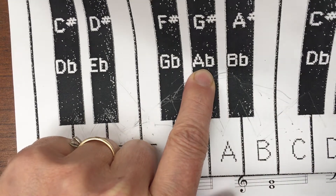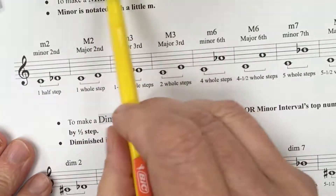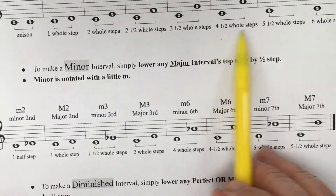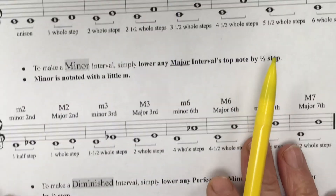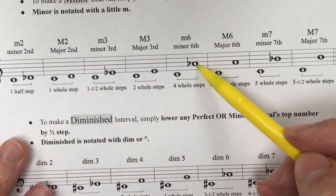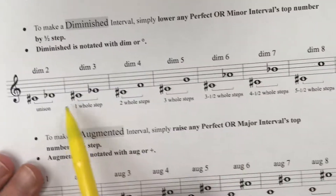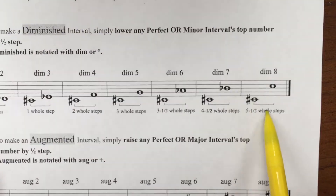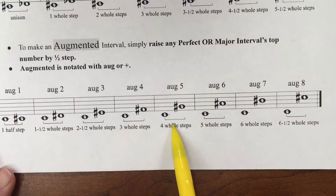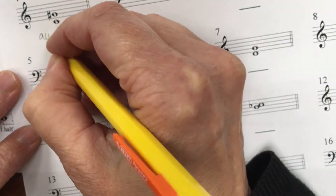Let's find four whole steps on the chart. On this top chart, there are no choices that are four whole steps. Four whole steps — this is a minor sixth, but we already know this is a fifth, so that's not going to work. Bingo — this is an augmented fifth, so we're going to write the word AUG in front of it. And that's all you have to do.